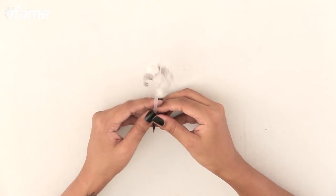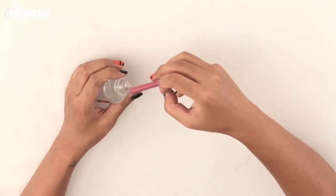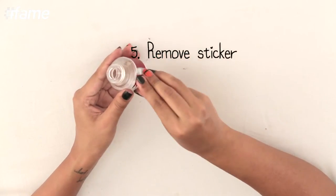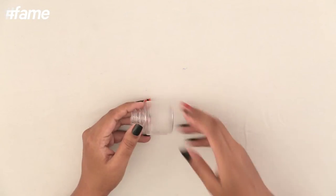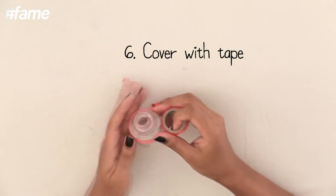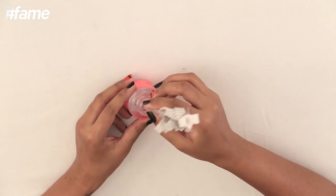Now I need a flower pot to go with it. For that I'm going to use this empty bottle of a liquid mosquito repellent. If the label doesn't come off easily, you can remove it with water. Once the label is off, you can cover it with a colourful tape. So this is my tiny flower pot for my newspaper flower.